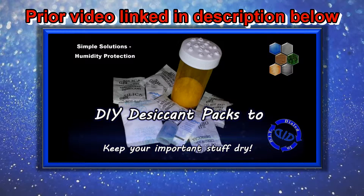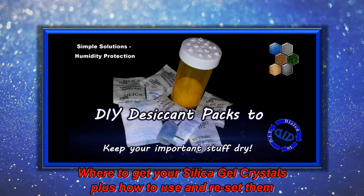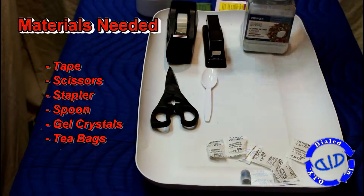In a prior video, which is linked in the description below, we actually made a tool for this purpose. You can learn from that video how to get your silica gel crystals as well as how to use them and reset them when you need to. In this project, we're making a slightly larger version of the same drying item that you find in a lot of consumer products that you purchase in the stores.